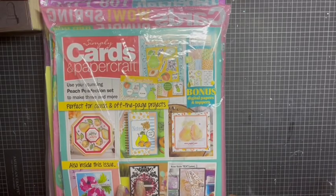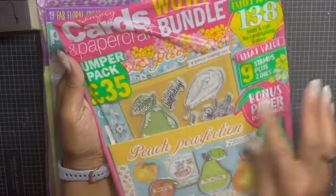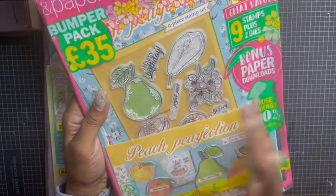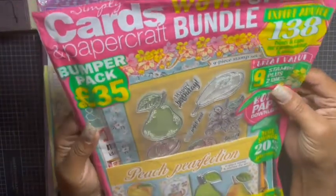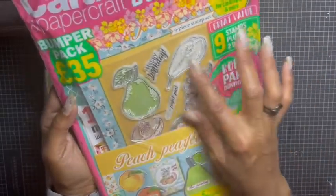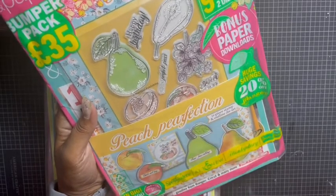This magazine kit usually runs for $14.99 — it's the Simply Cards and Paper Craft bundle. I don't know what month it is but it's fairly recent. This one has cute peaches and pears and it's called Peach Perfection. You get the stamp set, paper, nine stamps plus two dies and bonus paper downloads. The dies cut out a pear and what looks like a peach.